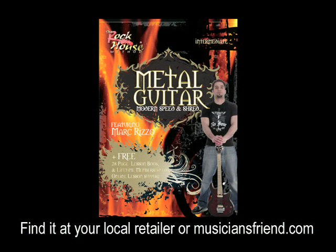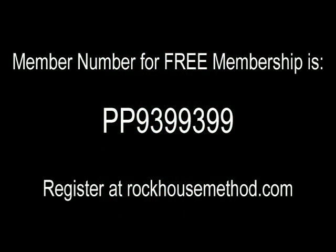I'm John McCarthy, creator of the Rock House Method System of Learning. The lessons you just went through came from this Rock House program. You can find this and all Rock House products at your local music dealer, or you can go to rockhousemethod.com to find a dealer list. Make sure to sign up for your free lifetime membership at rockhousemethod.com, where you'll find backing tracks, additional information, interactive tools, and everything to make your learning fun and easy.